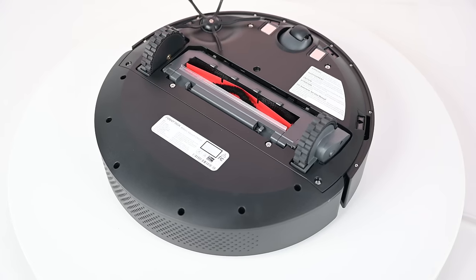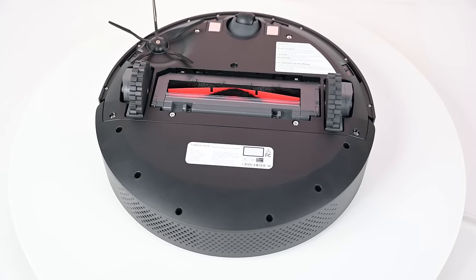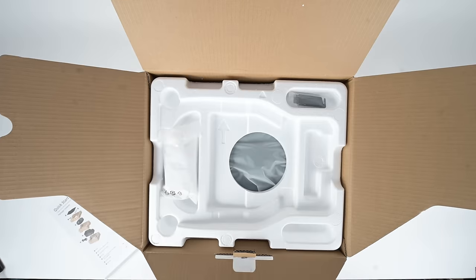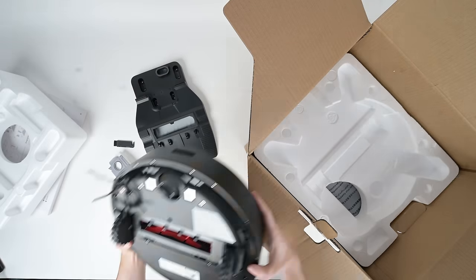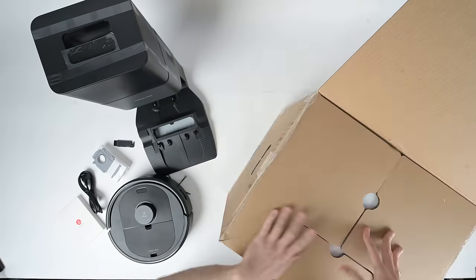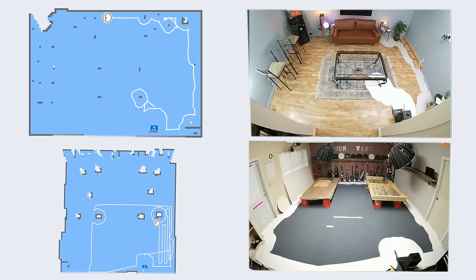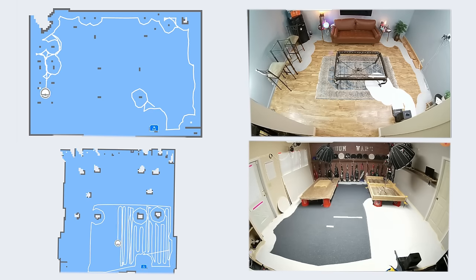Also, it's not a mop. Most Roborocks have had mopping capability to this point, but the Q5 does not. So the Q5 is for the person who wants a quality robot vacuum with all the important features but none of the frills — who prioritizes LiDAR navigation and auto-empty bins, and doesn't care as much about mopping.